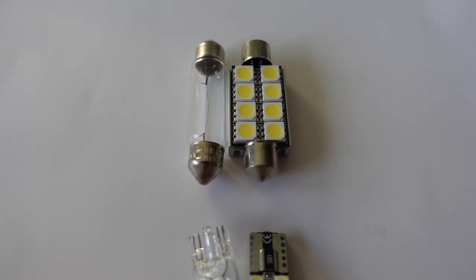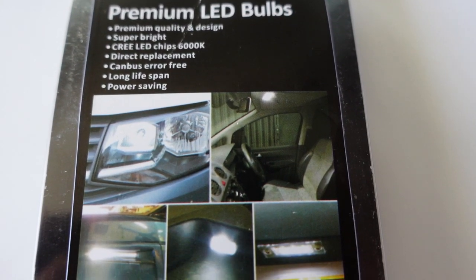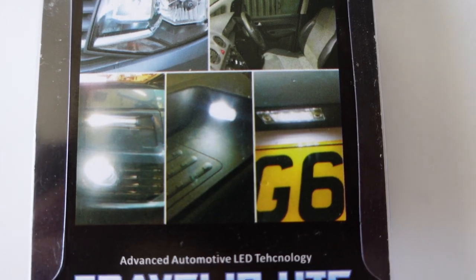The bulbs themselves are just a direct replacement — take the old ones out, put these ones in and they work perfectly, giving you that premium feel and much better light than halogen. I've done it in my footwell and in the side steps, and if you've got the factory-fit lights in the rear you can replace those bulbs as well. It just provides a better quality of light.